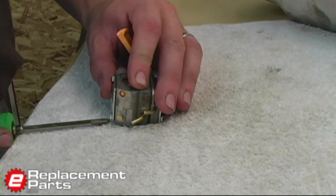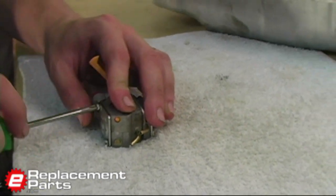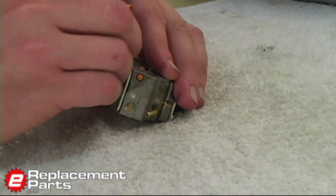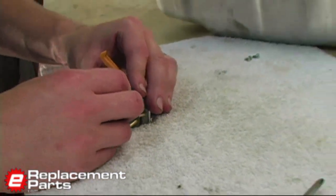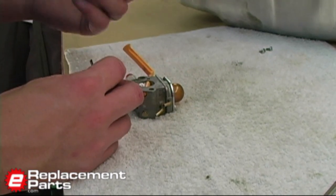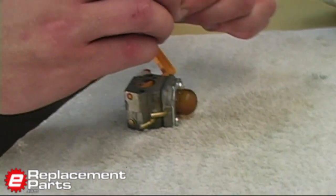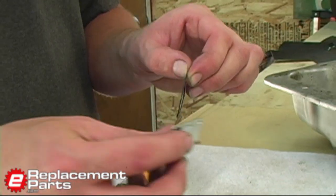I'm going to start by removing the bottom plate on the carb — there are just two screws that hold it in place. Some of their carburetors use four screws in this location. When rebuilding or cleaning any carburetor, it's a good idea to carefully lay out your parts as you disassemble it. Lay them out in the same order and orientation so that when you go to reassemble it, you'll know exactly where everything goes. So here's that lower cover plate — I'm separating it from the diaphragm gasket, just like that.